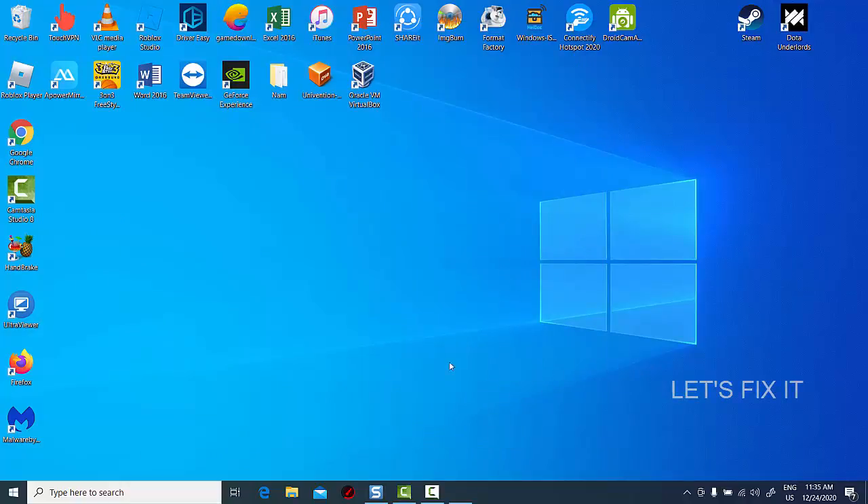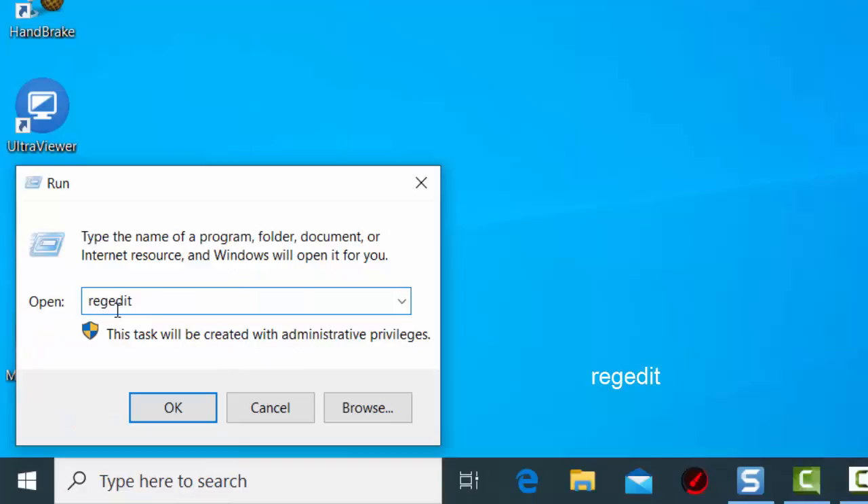First, open the Registry Editor by pressing the Windows key and R, then type regedit and click OK.